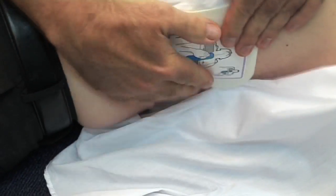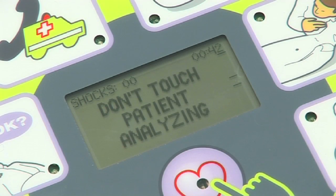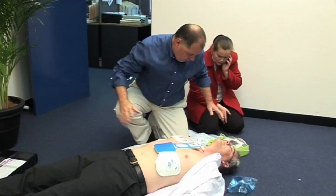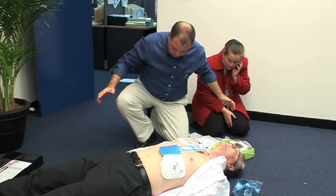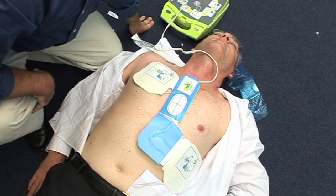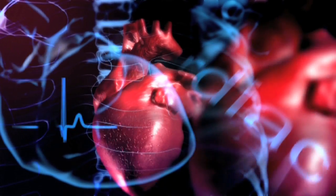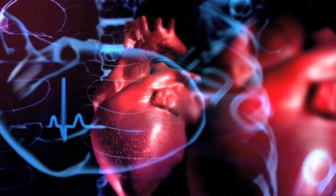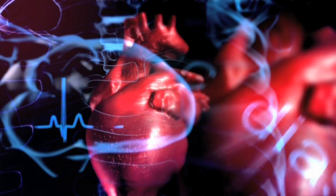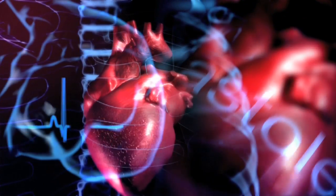The AED Plus will now assess the state of the patient's heart. Don't touch the patient. Analyzing. A shock is required when the heart is beating irregularly and sufficient oxygenated blood is not being pumped to the vital organs such as the heart and brain. Defibrillation stuns the heart briefly, stopping this irregular rhythm in the hope that the heart's internal pacemaker will reset the heart into an effective organised rhythm.